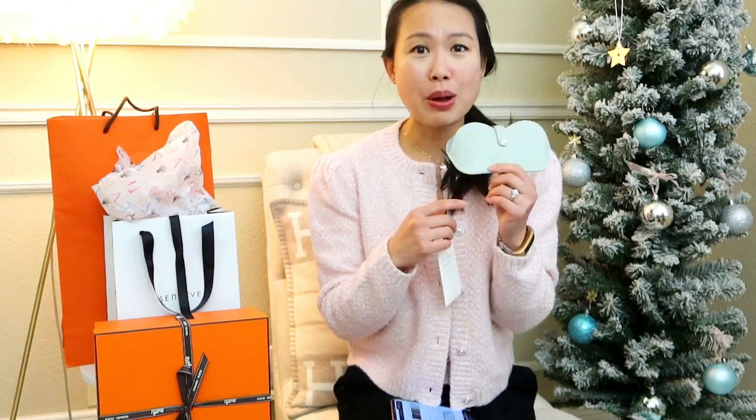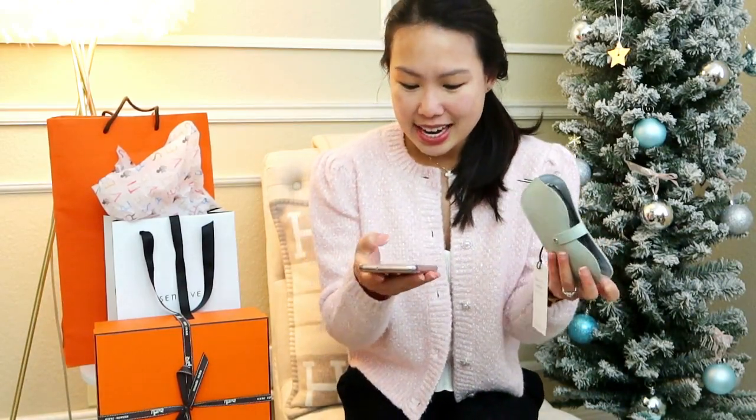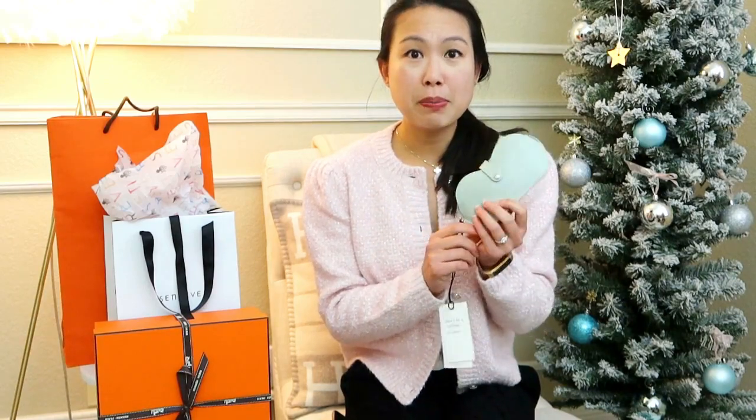This case comes in pebbled leather — this one is in mint. I wanted the mint color in the Circa bag but never got it, so I decided to get it in this accessory. If you're not into mint, it also comes in chestnut, which is a beautiful brown, noir, which is black, and blush, which is baby pink. They also come in their new cactus leather — it's amazing, I couldn't tell you if it was real leather or cactus. It's beautifully smooth and comes in saddle (brown) or midnight (black). Both materials are $145, making it a great gift for anyone who wears glasses or sunglasses.